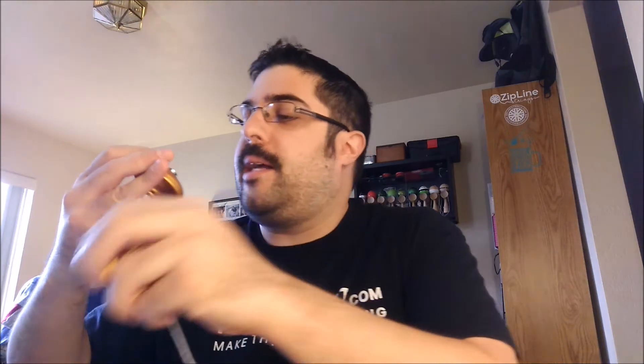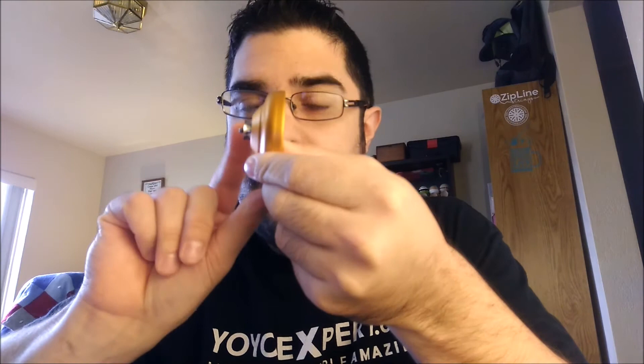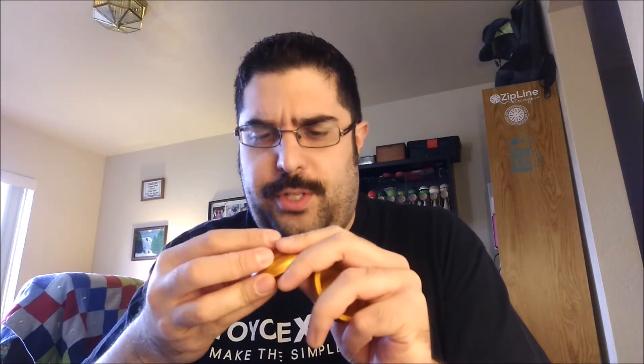We are back on the desk with the Motor City Yo-Yo's Mitten. Let's take it apart and I'll show you guys the guts. I did talk with Chris — Combo Throws — about the bearing. Not sure if this is the final bearing going into the production run, but it is a 10-ball concave bearing. Very nice, spins well. He's going to look into maybe the Tasmanian Tornado bearing or something like that as well, but this one is perfectly fine — no issues with it.